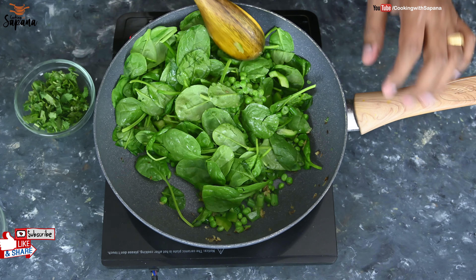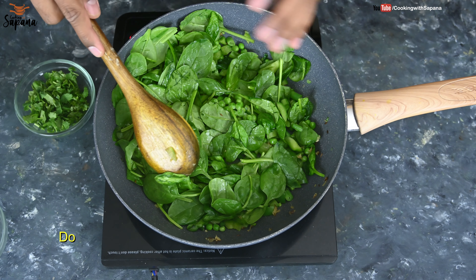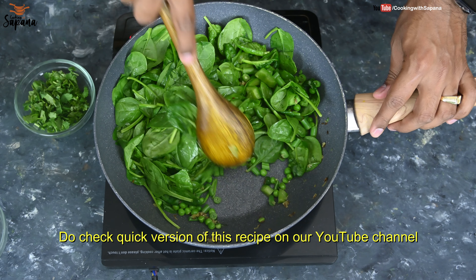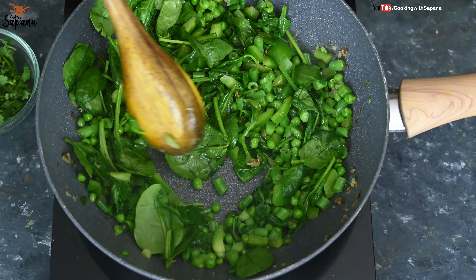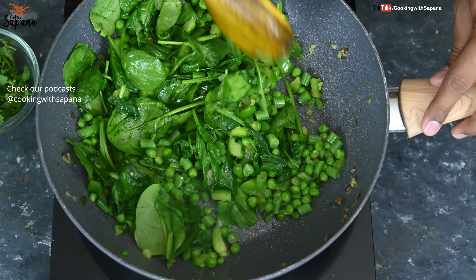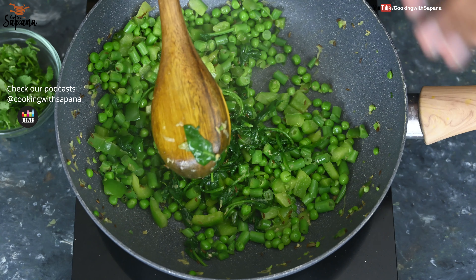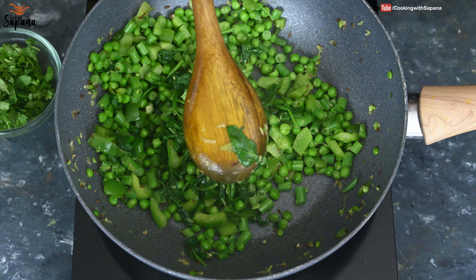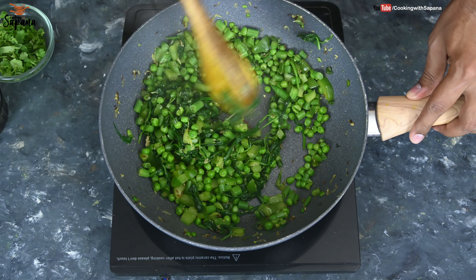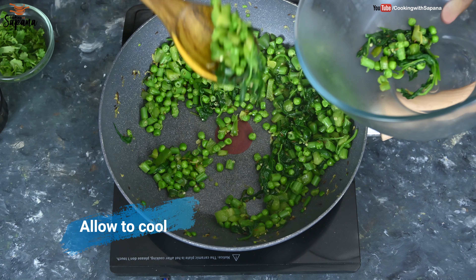Normally blanched spinach is added, as blanching helps retain its green color. However, I prefer to use fresh spinach due to the beautiful flavor it gives to the Hara Bhara Kebab. If you want to use blanched spinach, you are free to do so. You can add whatever green vegetables you prefer — that's the beauty of this dish. We are cooking the veggies until soft because we are going to grind them later, and the final kebabs are shallow fried, so we don't want raw veggies.